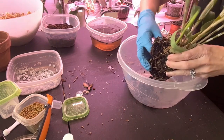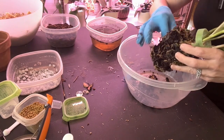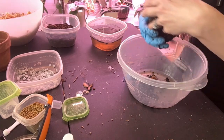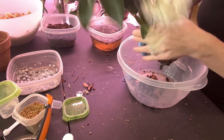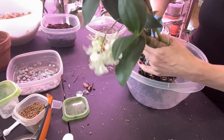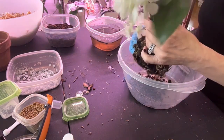Yep, there is moss in the middle — oh my goodness. I don't want to break any of the roots if I can help it, but look at this mess and it's hard. It's like a hard ball. I guess we'll just have to do what we have to do. I'm just going to gently go to the outside and then work my way inside.